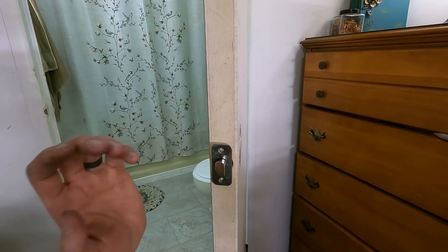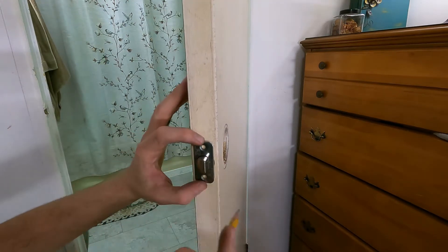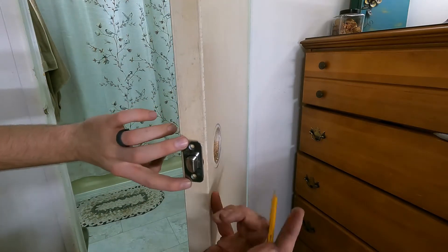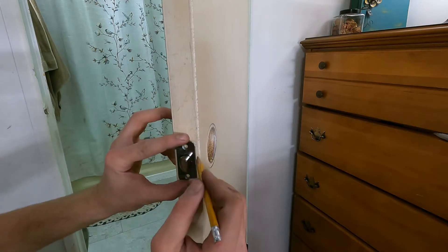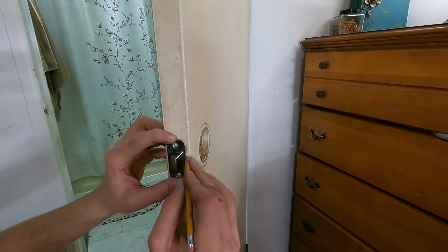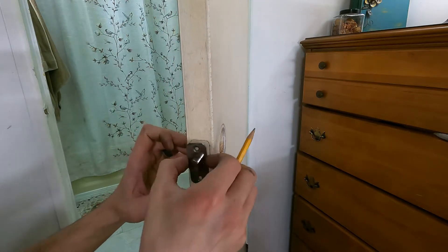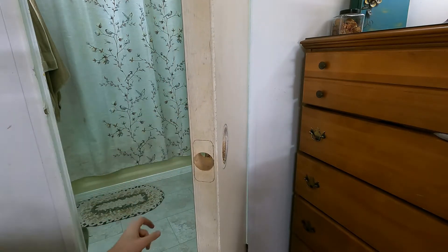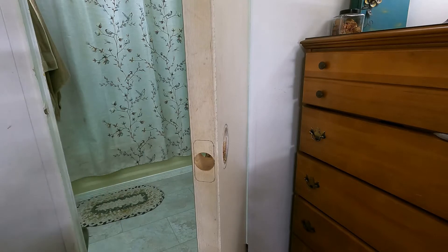So the next step in our process: with the bolt in place in the door, you're going to want to take a pencil and mark the exterior of your plate here. This doesn't need to be a super critical tight-tolerance fit or anything like that, but you do want it to be precise enough so it still looks good whenever you're done.